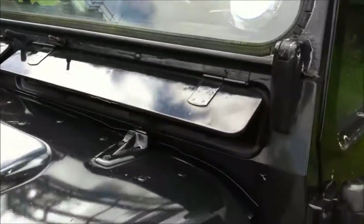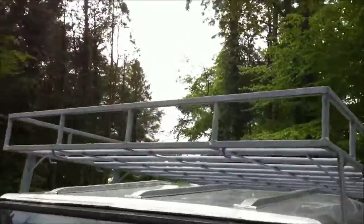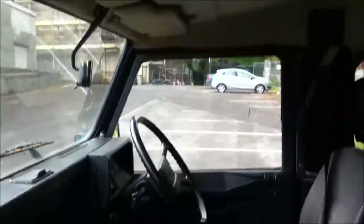These are the two vents right here that open and provide air flow on the driver side. The roof rack is good — galvanized, rust free. It's an aluminum top. There's an access ladder in the back for getting up on it.